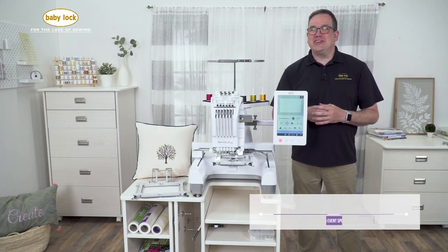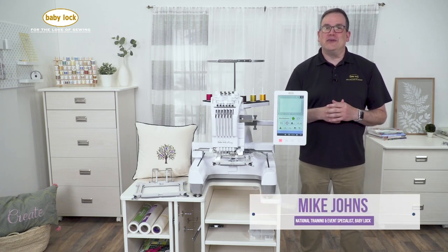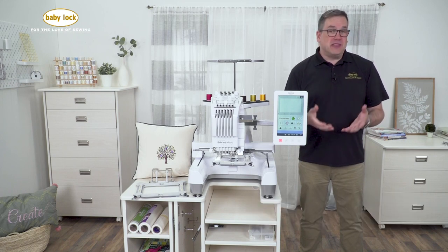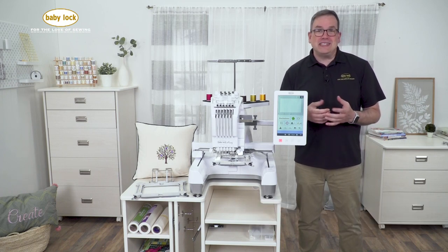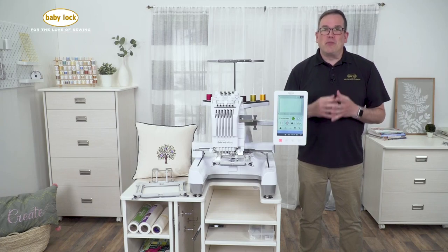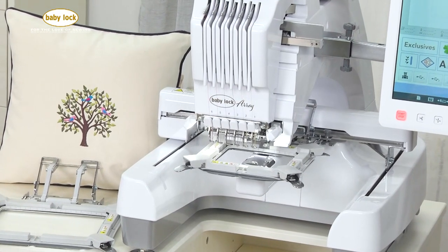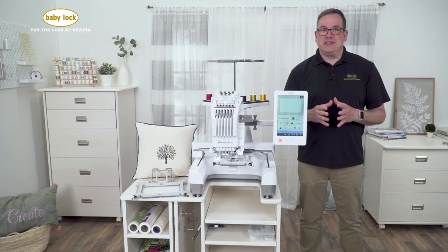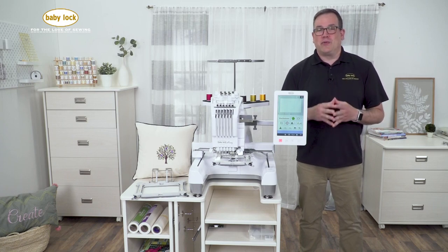Hi, I'm Mike Johns, National Education and Training Specialist for Baby Lock USA and Canada. Do you own a small embroidery business or have you been thinking about starting an embroidery business? Let me introduce you to our brand new six-needle Baby Lock Array. This machine is built for business — it has so many features built into it that are just going to simplify every process you can possibly imagine if you're running your own embroidery business.